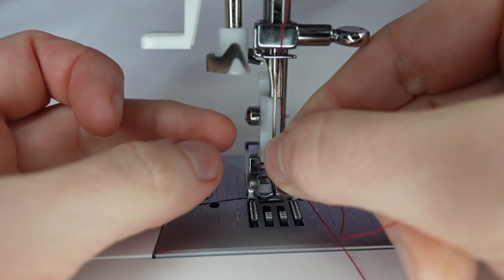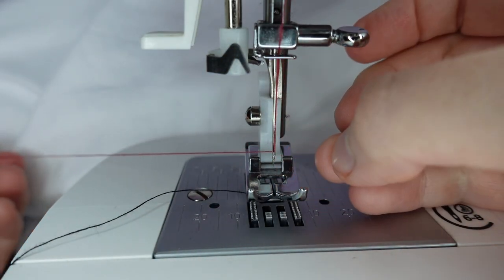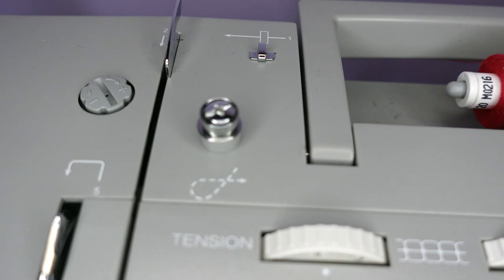Now we can thread our needle, and that's our upper thread threaded. Machines are mostly threaded the same way, although my heavy duty machine does have an extra step.